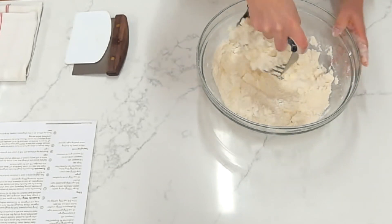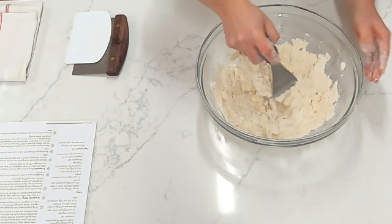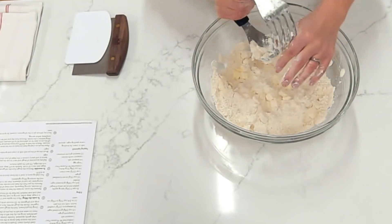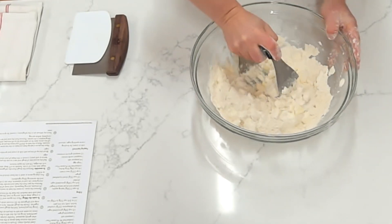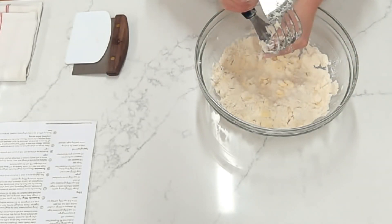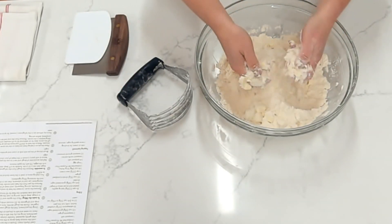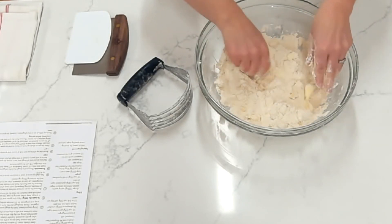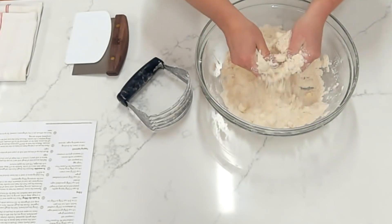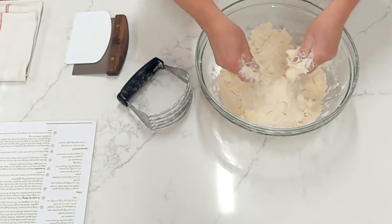A couple of things are happening as we do this cutting-in method with cold butter. The first obvious one is that our butter pieces are getting smaller. If your butter gets stuck on your pastry blender, you can just swipe it off with your thumb. You can even do this by hand — we want to keep our butter nice and cold and have visible butter throughout this entire process. If doing it by hand, use a really quick motion: pick up the butter pieces, squish them between your fingers, and instantly drop them again. You're just squishing it into the flour so that we start to get what looks like a coarse meal.